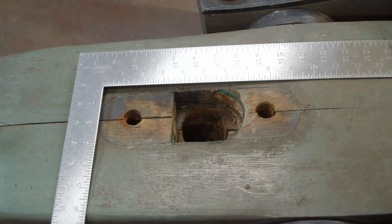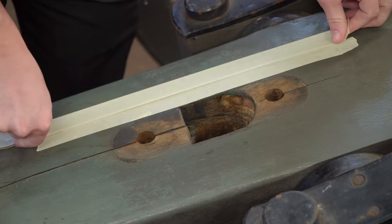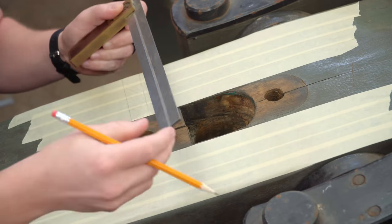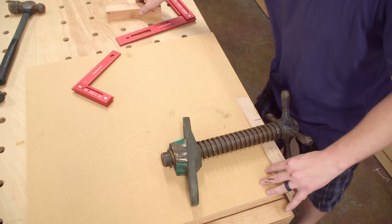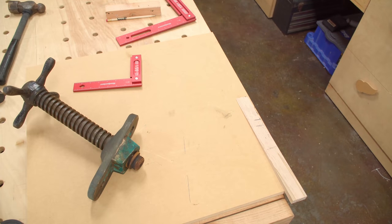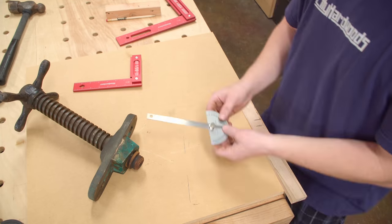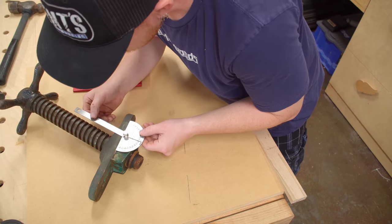With the screw removed you can see the size of the holes that need to be plugged. Before making any adjustments I wanted to make sure the original locations were well documented. Some masking tape was applied to both sides of the holes and their locations were transferred to the tape with a pencil. The screw is threaded into a bronze nut at a very specific angle, and after measuring it a few different ways I determined that twelve and a half degrees was the angle of choice. This angle will be used later to cut a guide block for starting the new holes.